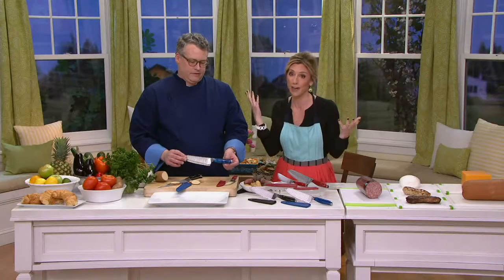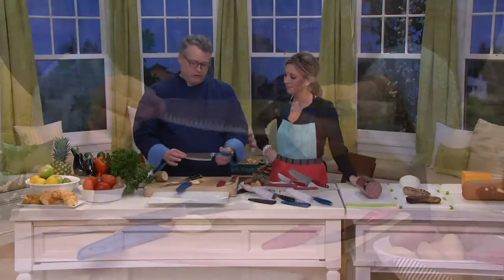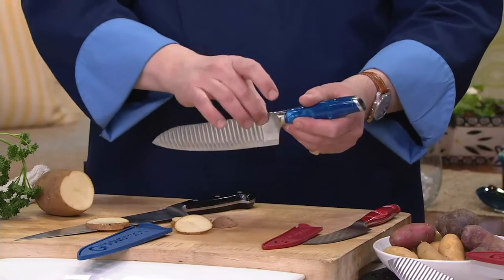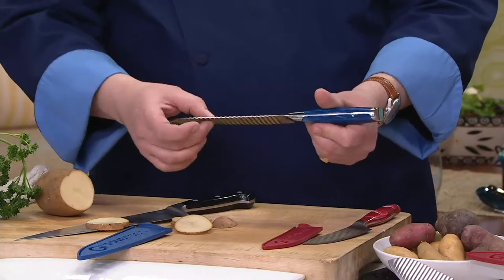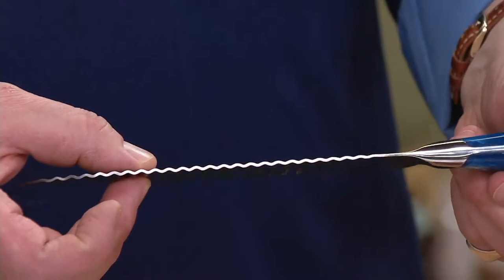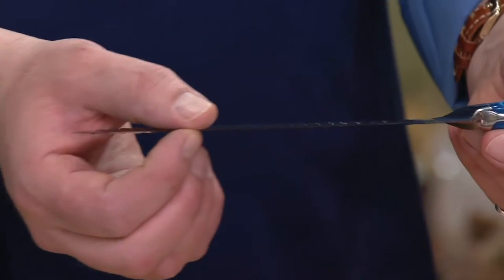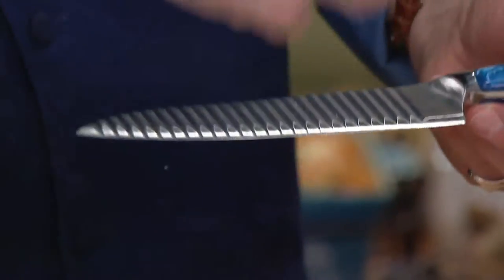I love the handles — the marbleized handle is really beautiful. It almost looks like corrugated cardboard, like a weave in there, and you can see it right there in that shot. On the other side, you've got a perfectly flat blade, so that straight edge is going to give you a straight cut.